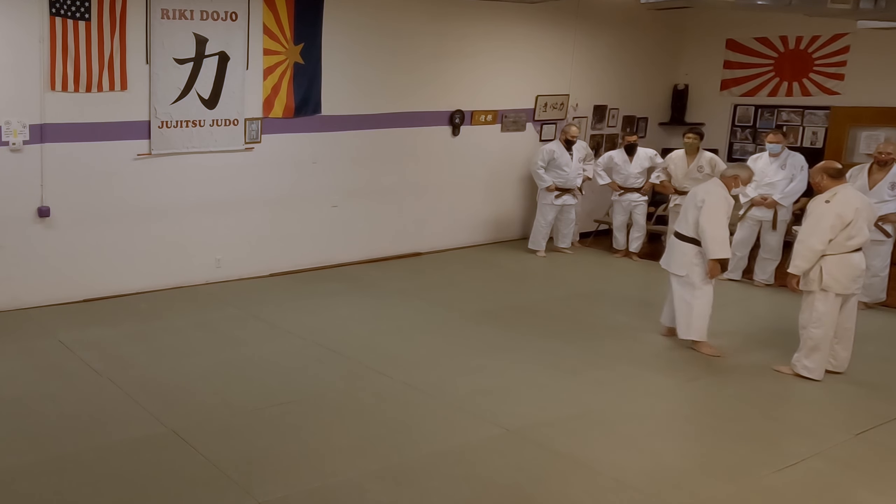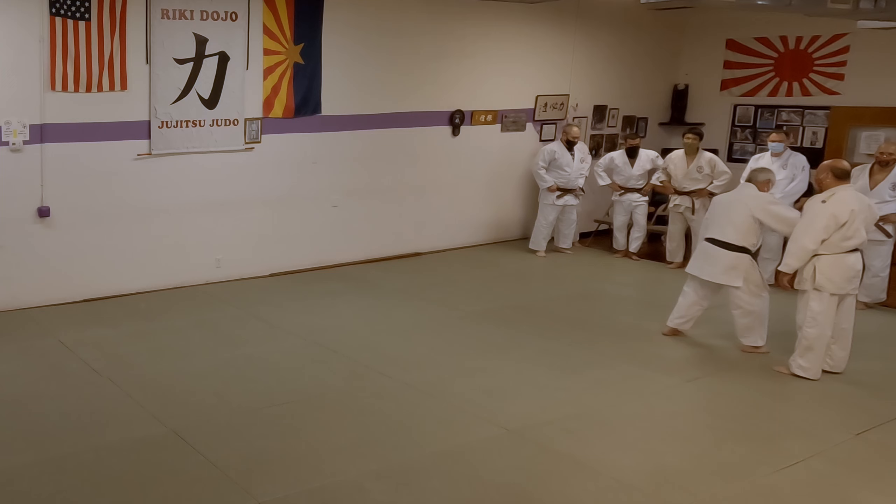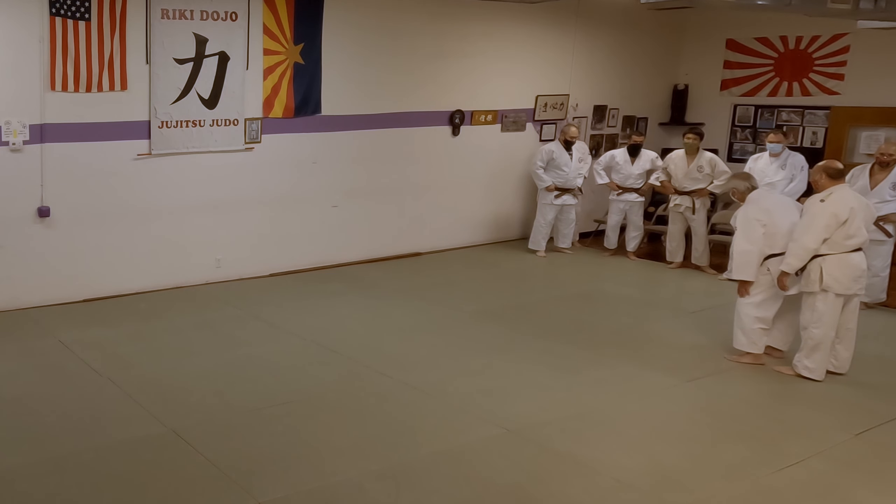If I step here across, see all this nice real estate here? See how I can turn and I get my hip in there. That's the key.